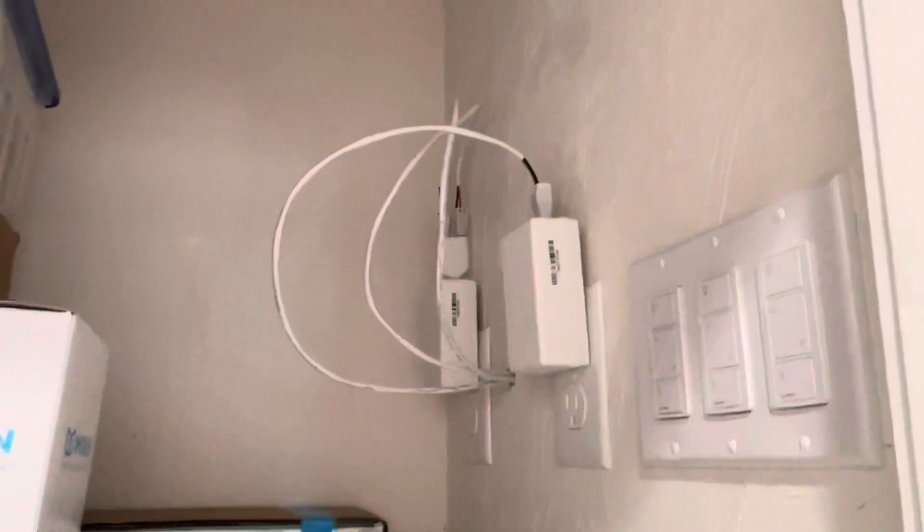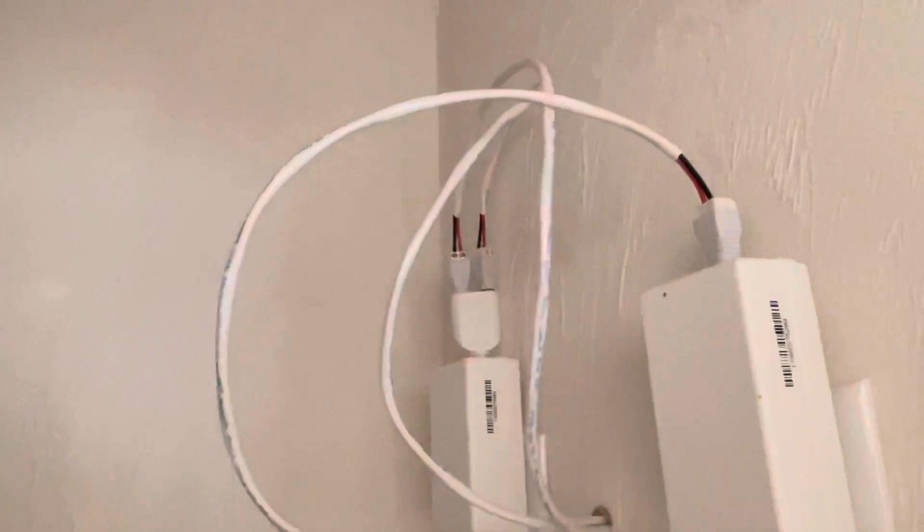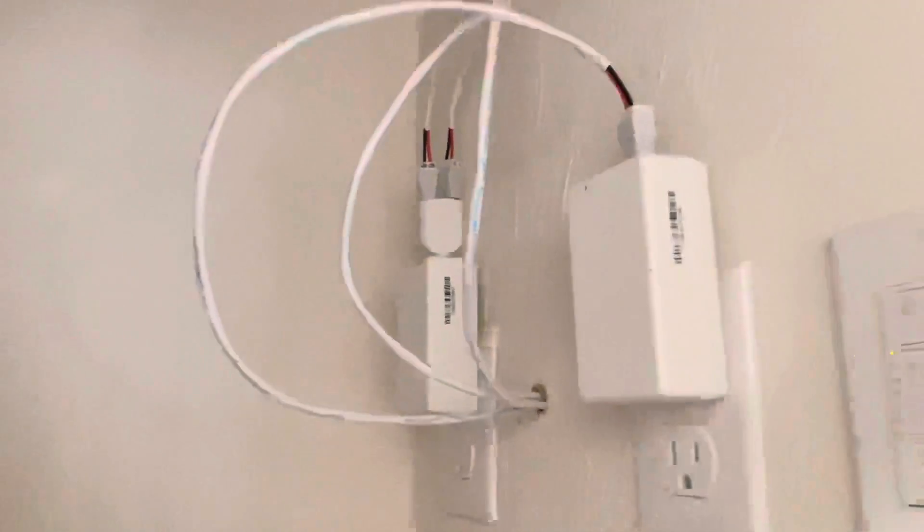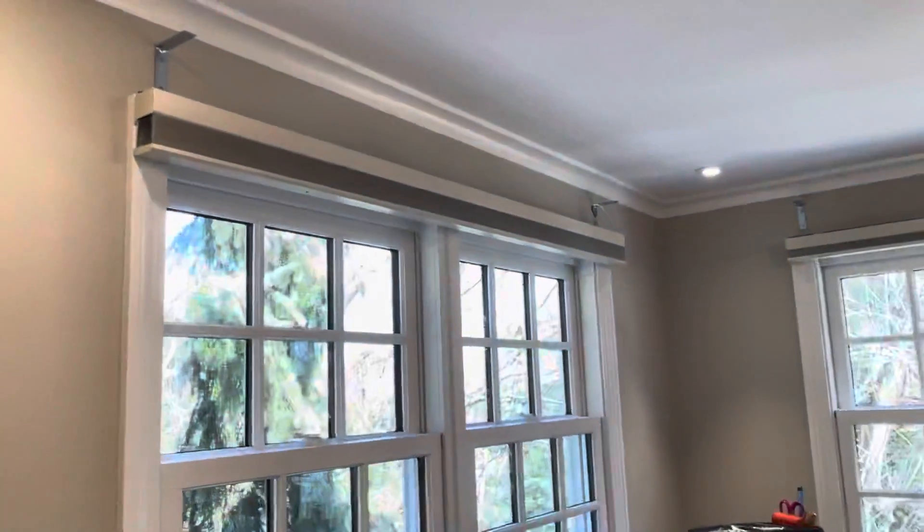The wires, as I showed in the previous video, went into this closet. With a little piece on top, we can actually have two shades connect to the same power.